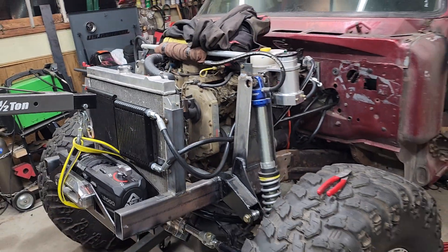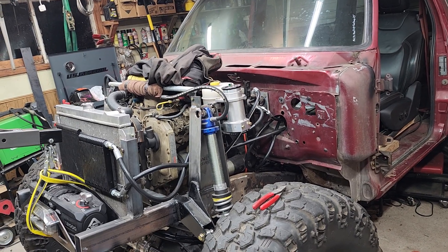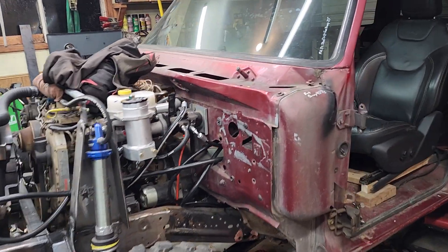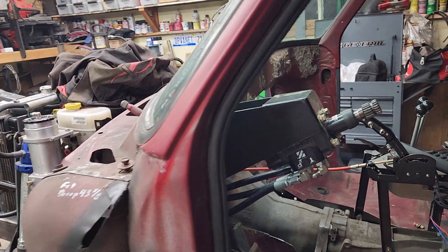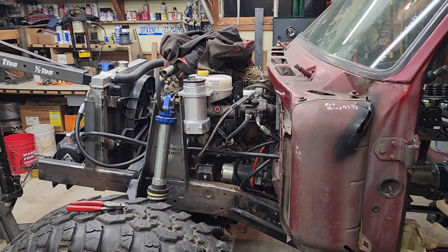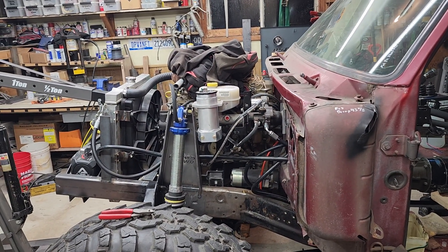Hopefully that answers a few questions on a full hydro steering system. It's fairly straightforward, but if you've never done it, the internet is a wealth of information and hopefully this video helps as well. If you've got any questions or comments, please put them in the comments section below. Thanks for watching, and I hope this helped.